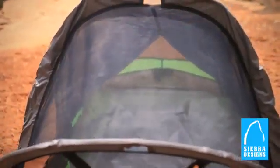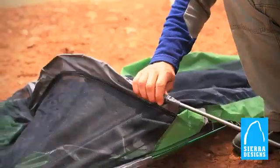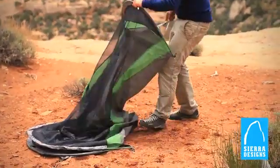This is the Sear Design Stash 1 — really the ultimate for solo backcountry travel. It's got a unique three-pole design that utilizes continuous pole sleeves for an easy setup. It's not freestanding, but you only need two stakes in the front and one in the back to set it up.